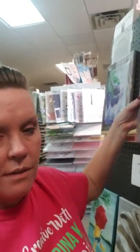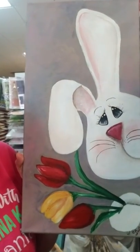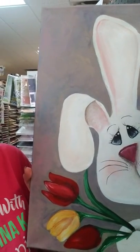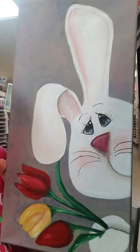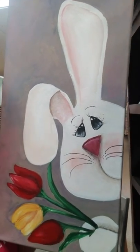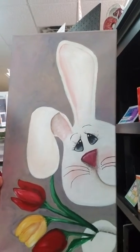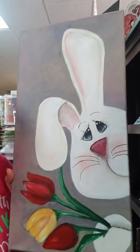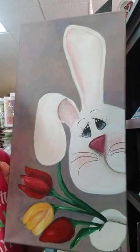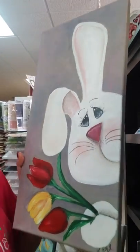The next class that we have is the bunny painting. That is going to be this fun guy — he's got these adorable little tulips that he wants to give to you. Any age can attend this class. There is going to be a stencil for the shape of the bunny, so don't be intimidated or think that's going to be too difficult to paint. This is a longer, taller painting, kind of the same size that we used for our Grinch. This class is going to be on Thursday, March 14th or Wednesday, March 27th, both from six to nine.